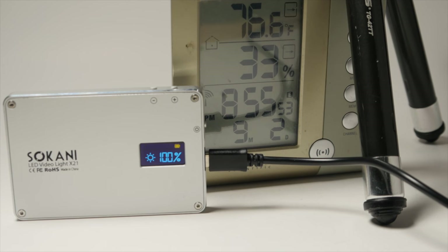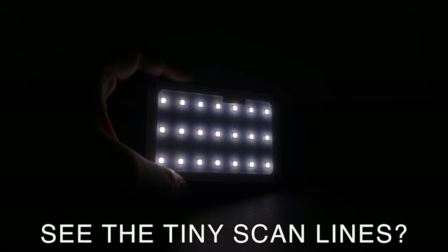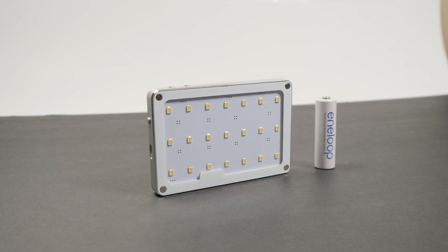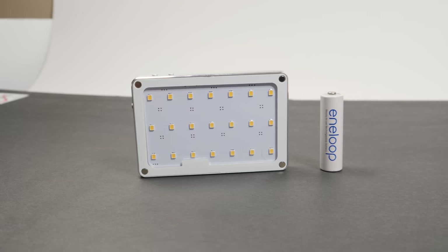How long does it take to recharge? Approximately 1 hour and 45 minutes. Does it flicker? Yes, but only if your shutter speed is over 1/1000th. Can you light a scene with it? Yes — you can light a car scene or a dark scene. Would I recommend this light for your narrative lighting kit? Absolutely yes.